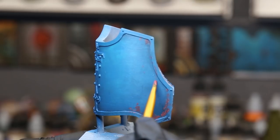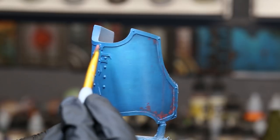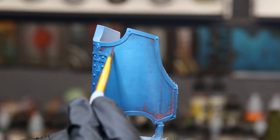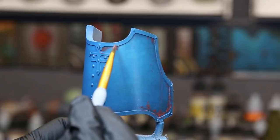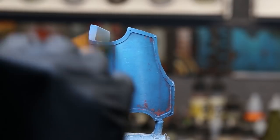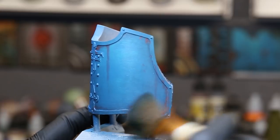Do little streaks — just pull straight down. It doesn't matter if they're not perfectly straight when you're doing streaks with oils, but you always want to go back and straighten them up with that feathering brush. Streaks will always look the best when they're perfectly straight.